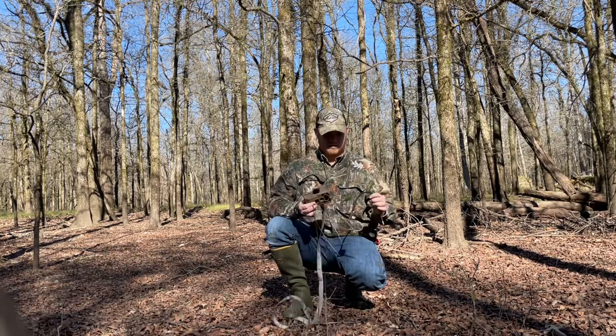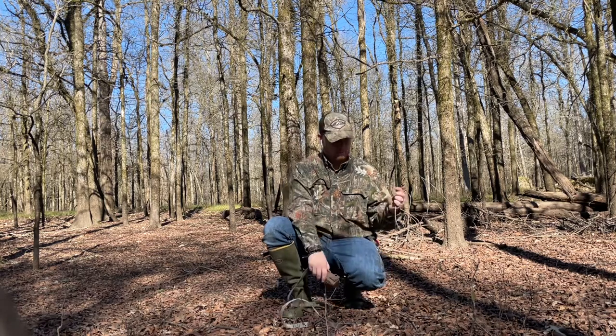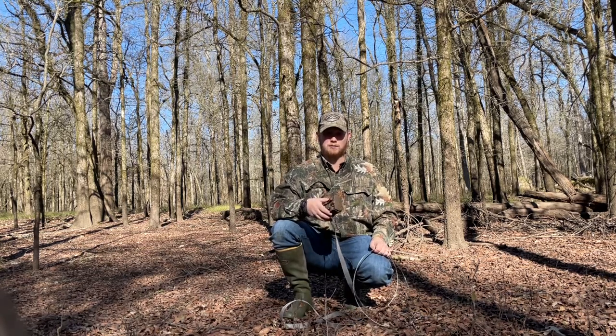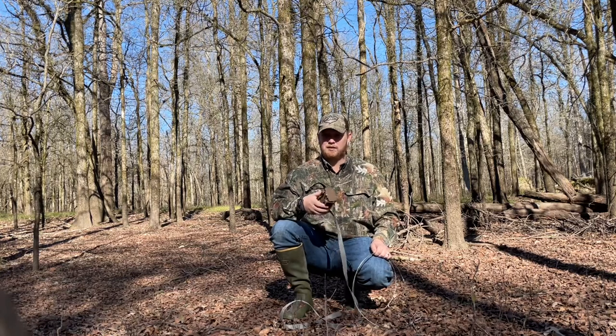All right guys, I'm out here doing some post-season scouting, picking up some trail cameras. I thought I'd take a second just to make a little Trail Camera Tuesday video, a little tip. So all these cameras that I put out on public land, I put some sort of lock on every single one of them. I run a ton of cameras, so buying Python locks for all of them would get expensive quick.